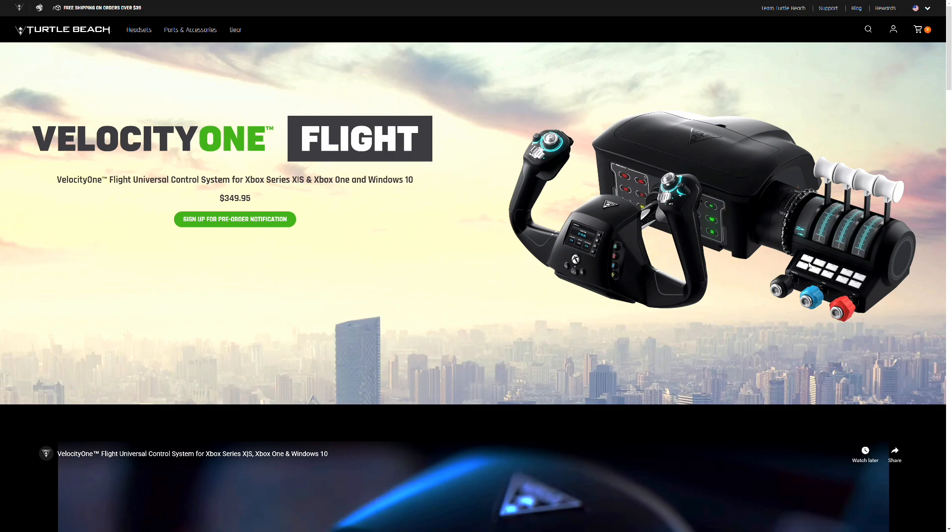This will really come in handy for those of you who want to jump into Flight Simulator next month, July 27th, when it comes out on Xbox. I thought about getting this because it would fit perfectly with my 48-inch OLED TV and the Series X next to it, and it would really feel like I'm a pilot.